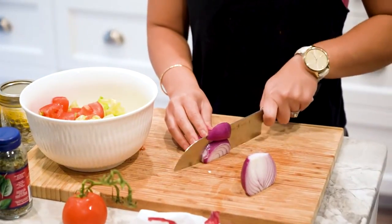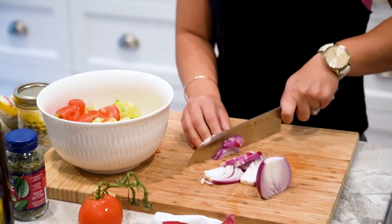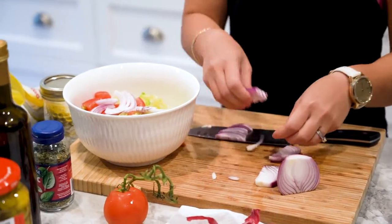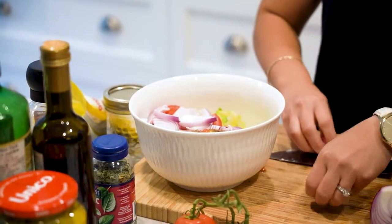Let's just do a rough chop on the red onion because I like to see my food. Let's add some olives — I have these green olives here.